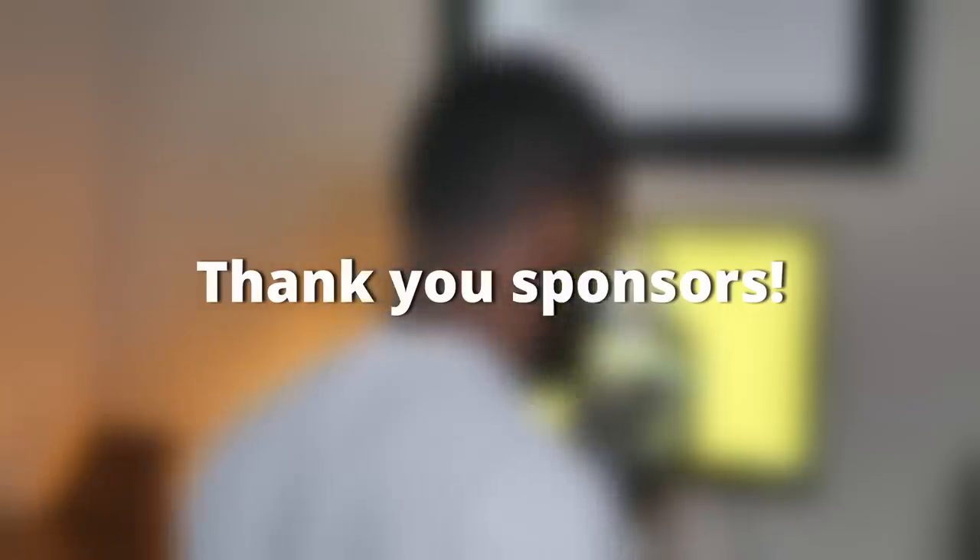Thank you InWin and Taiwan Excellence for making this video possible. What's up everyone? My name is Ozzy, and I teach you guys how to save money when building computers.